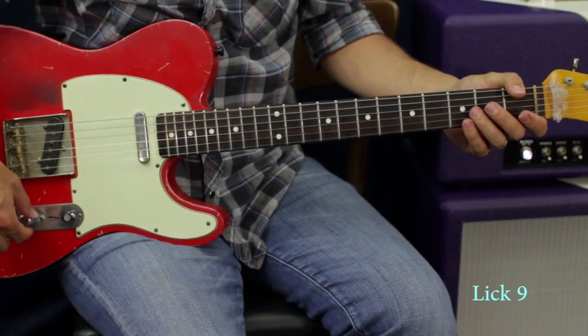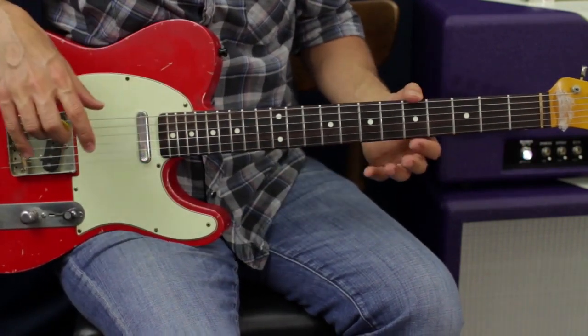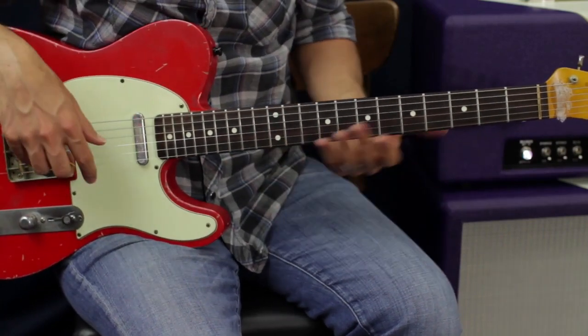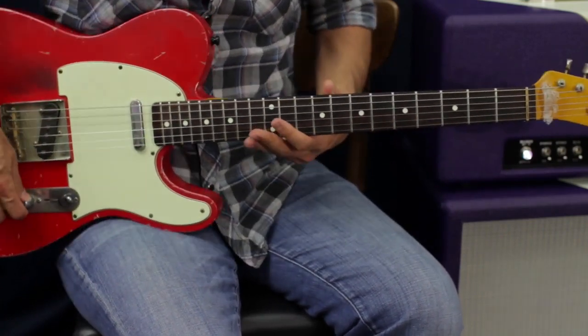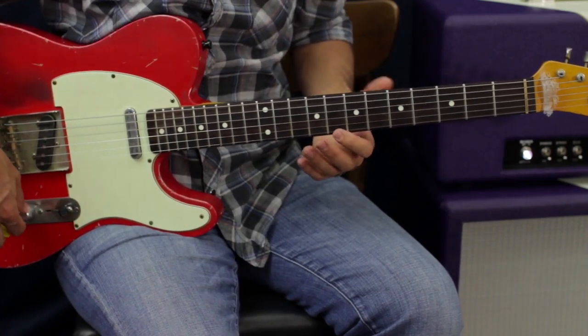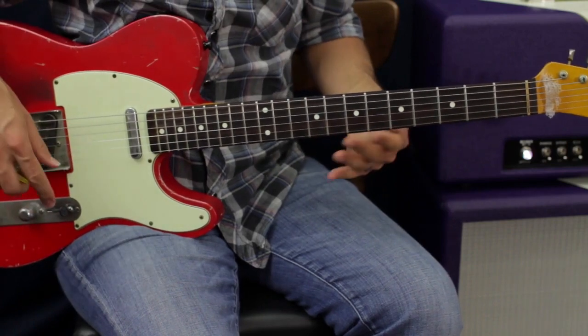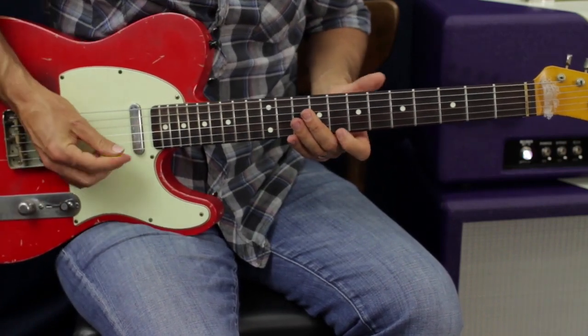I totally pinched that from Stevie Ray, or took the basic idea and then expanded upon it, made it my own a little bit. The basic idea is we're taking position two and sliding back into position one, and then adding a little hammer-on and pull-off mojo in there.